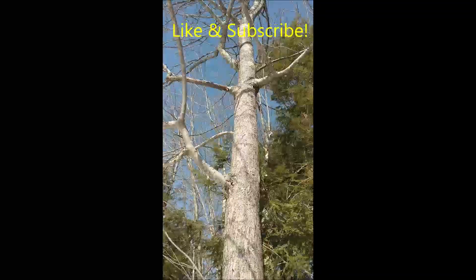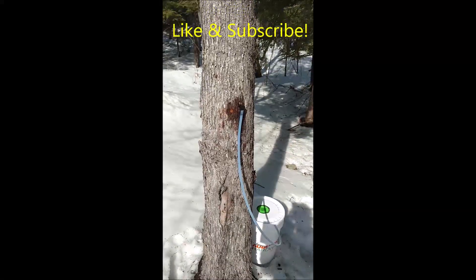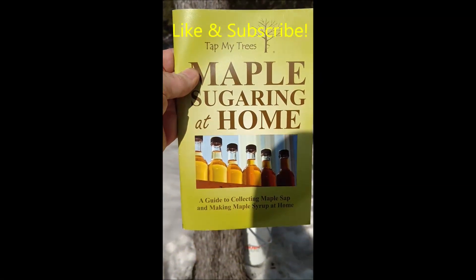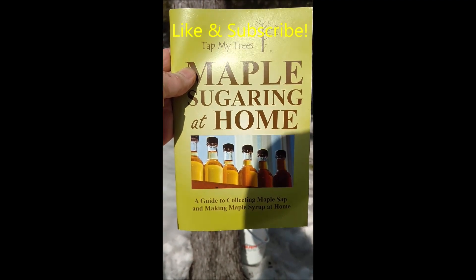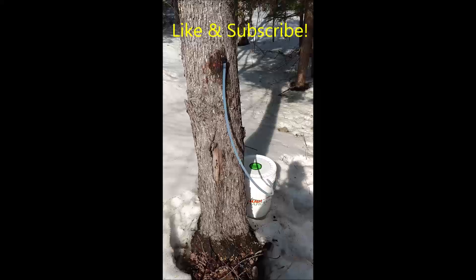Do you have maple trees in your backyard that you thought about tapping for the sap to make maple sugar? We have, and this book has really helped us a lot — 'Tap My Trees: Maple Sugaring at Home.' Link below, pick one up if you're interested. We've learned a lot and we're having a lot of fun.